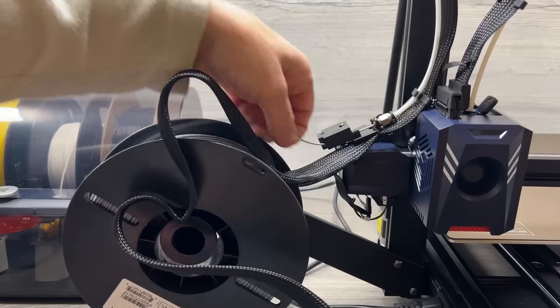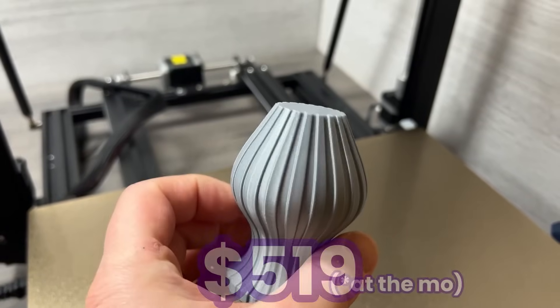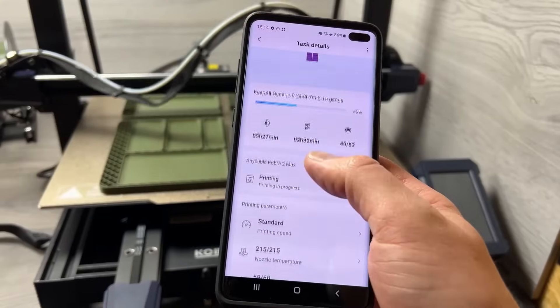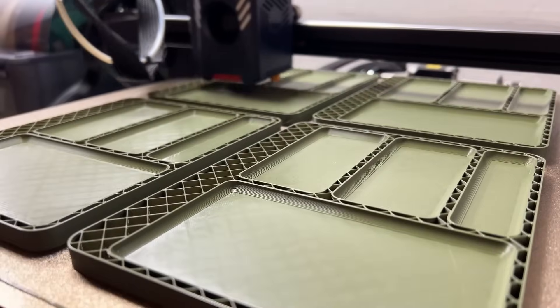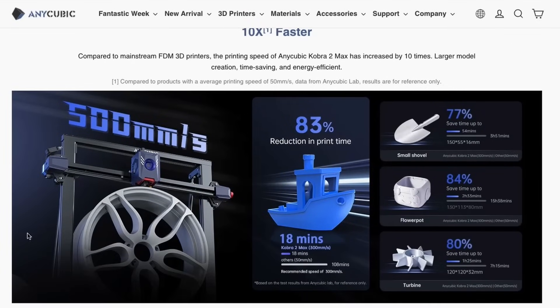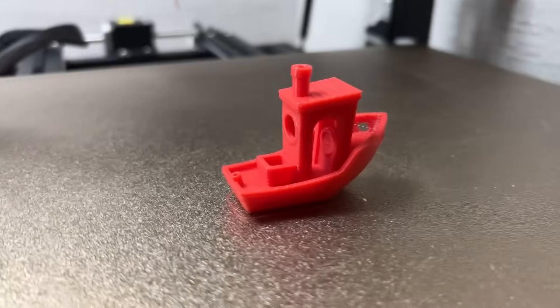Would I buy the Kobra 2 Max as that large format option? Ultimately yes I would, but there are some important things to consider. The overall print quality and reliability has been good for us, considering for the size you're getting this is basically an entry-level price printer. And whilst you should never expect the same reliability as on a much more expensive printer, we were fairly impressed. I will say we did find that printing at standard or stable mode was essential for good quality, which basically slows down the print speeds a bit — like most printers, that 500 millimetres per second figure slapped on the advertising is very rarely achievable with good results.